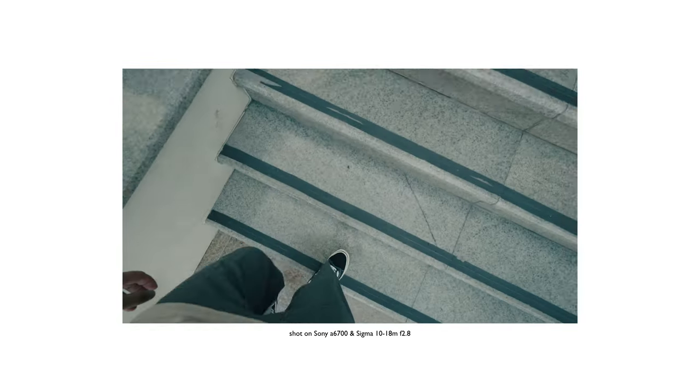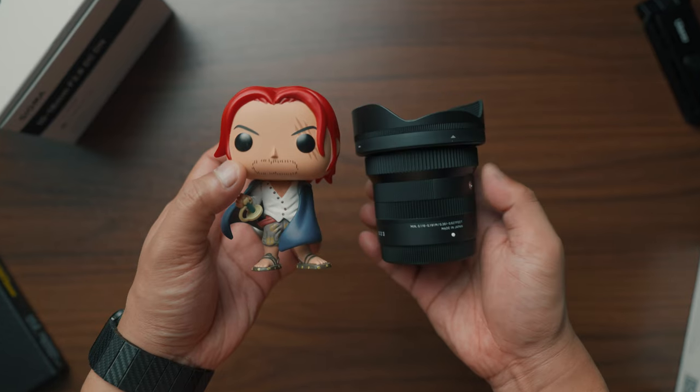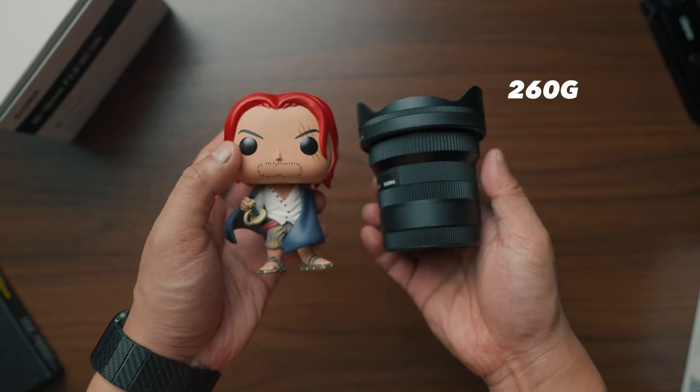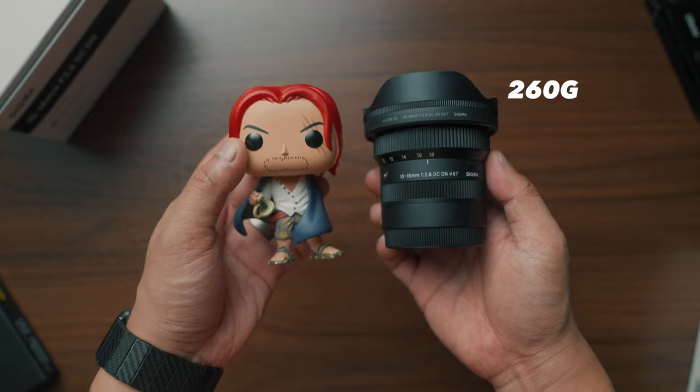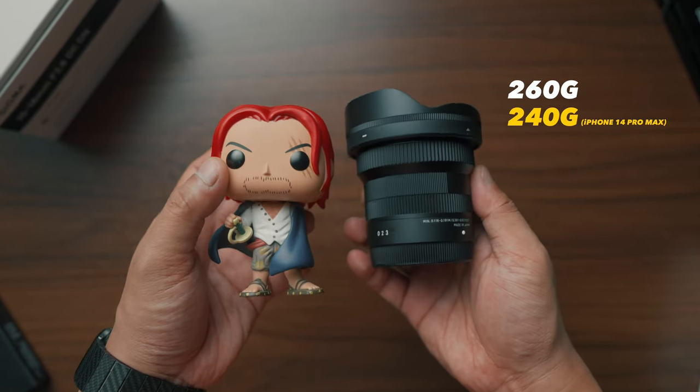In my recent trip to UAE, this was my main lens. And since it's super lightweight and portable, I've had zero problems the entire vacation. It stands just like a regular Funko Pop and it weighs only 260 grams — it's just a bit heavier than a regular smartphone.